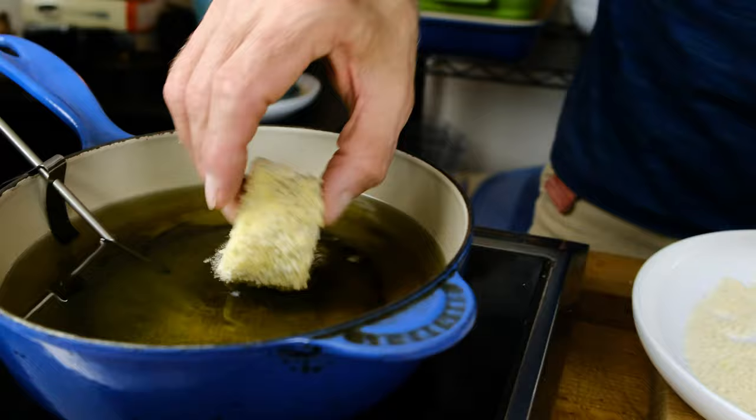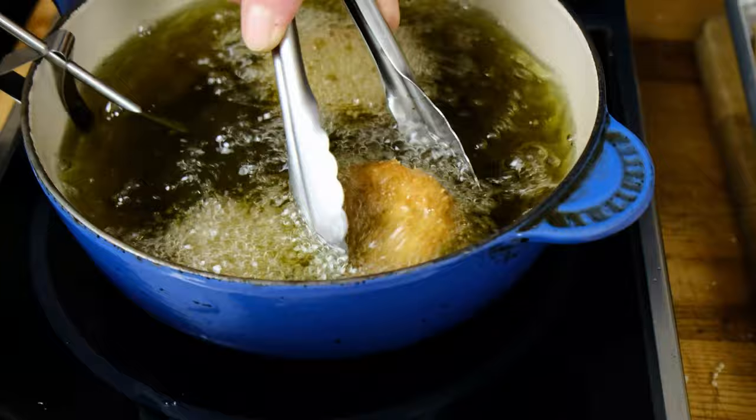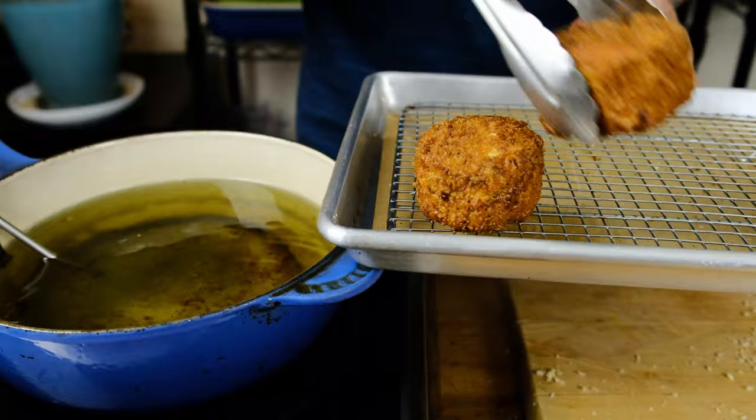We have our oil set at 350°F. Go ahead and gently place one of the heart of palm cakes into the oil — you can already see it's bubbling and frying. I know it's not the most healthy thing in the world, but it is delicious. We're looking for golden brown delicious on all sides, and then we're going to place the heart of palm cakes on a rack to allow the excess grease to drip.